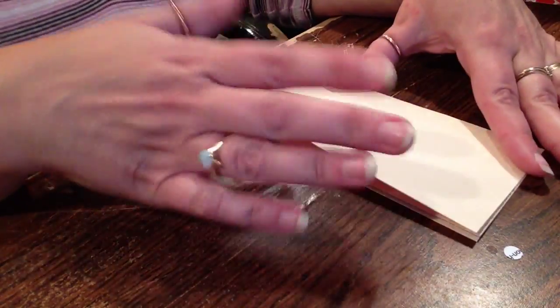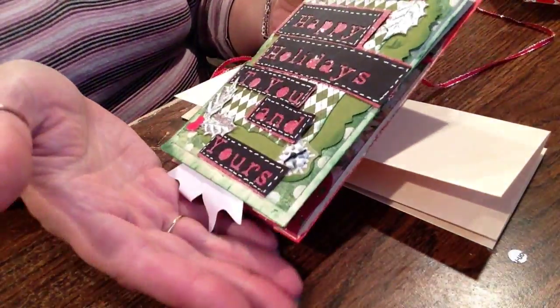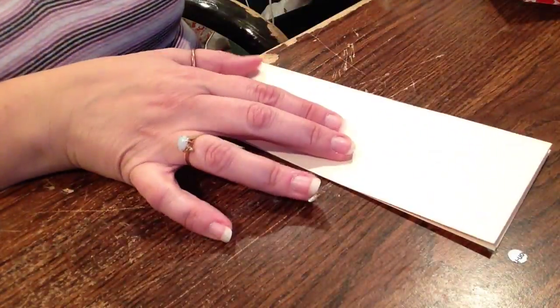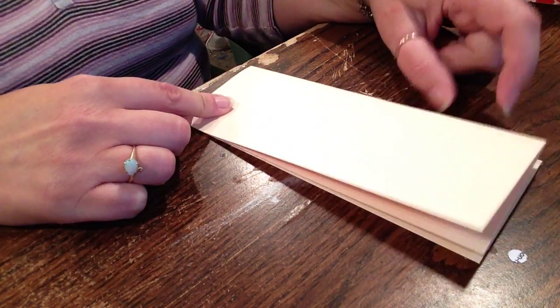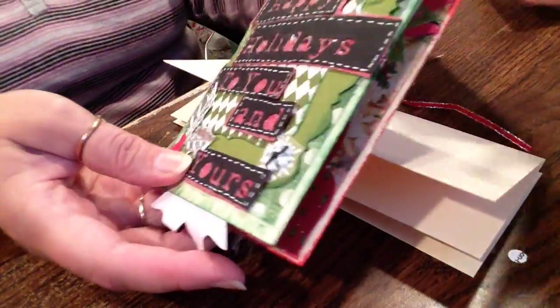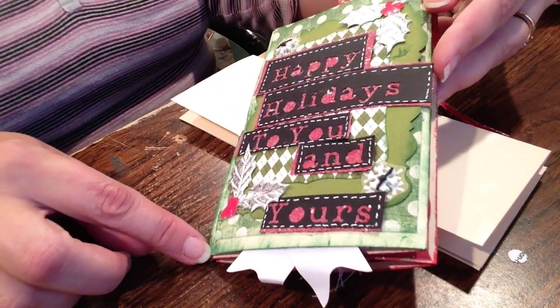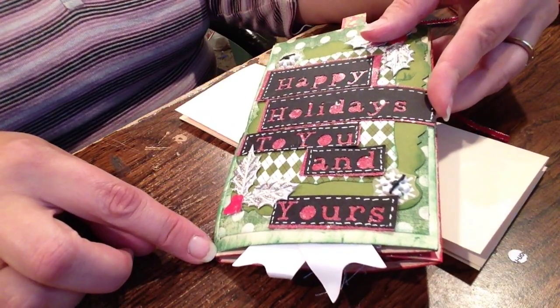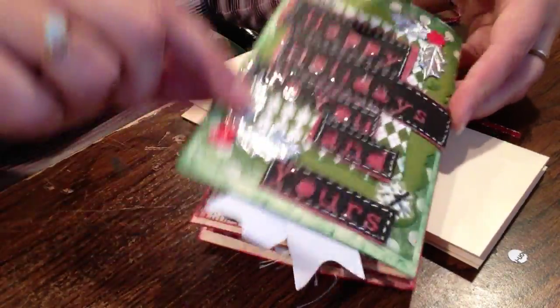So if you want yours bigger — like this one is wider — you just cut less off. Then you would measure your papers to go about a quarter inch all the way around. And on here I used photomat stacks, and that is how I made this one.